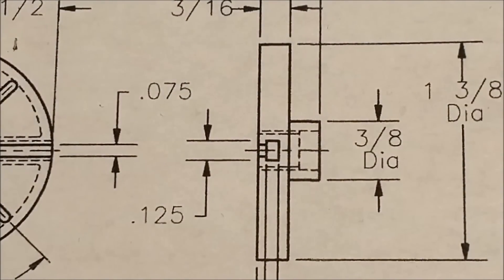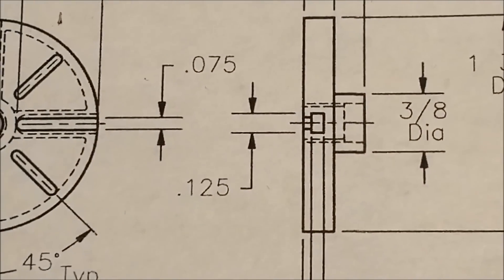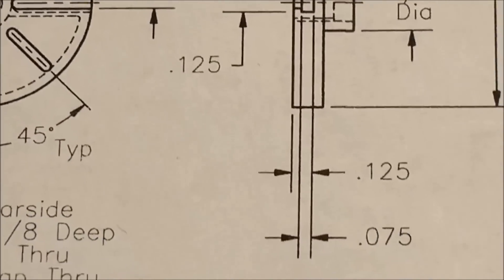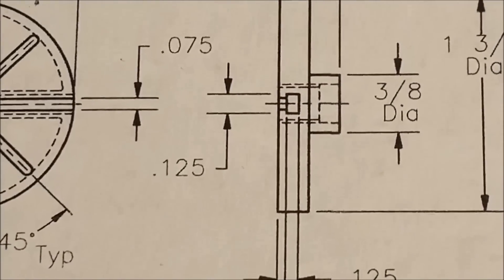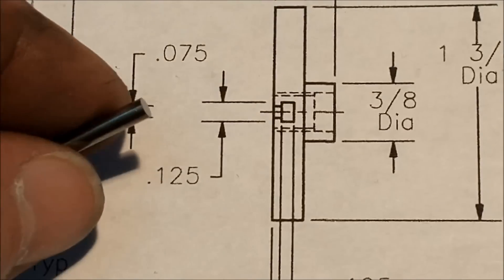The next step in the process is to make a T-slot cutter for this particular feature. It's tiny — 0.125 inches across the bottom with a 0.075 lead-in, 75 thousandths of an inch thick, and 0.125 deep. This is the tool that is going to do that.